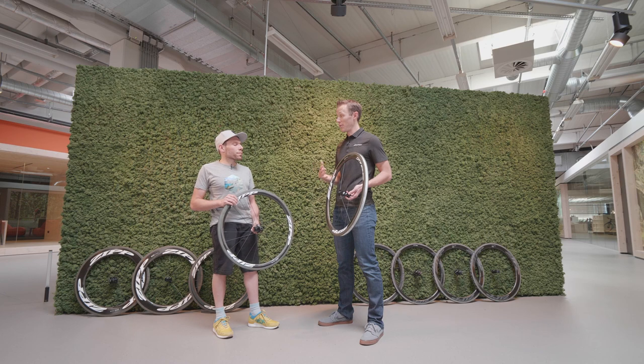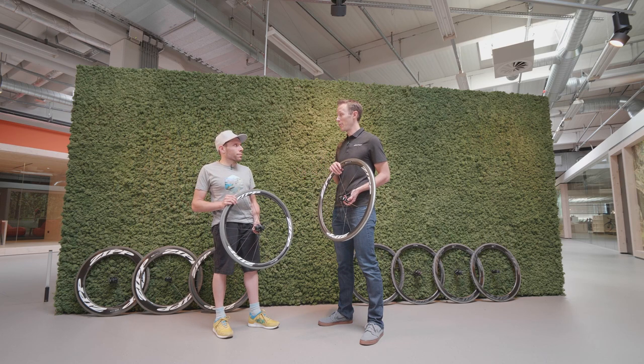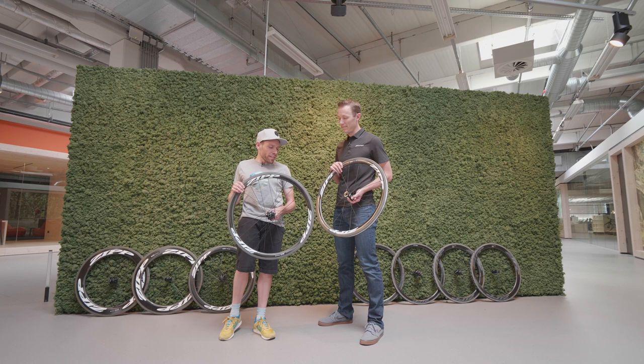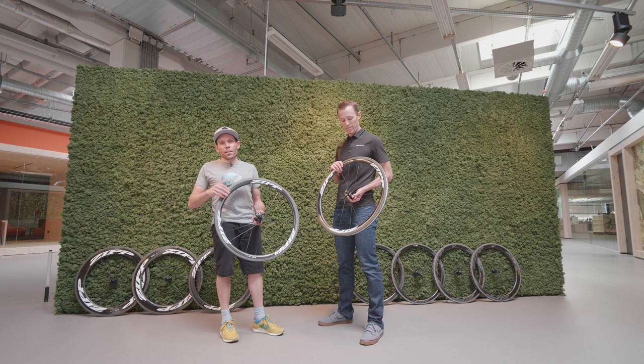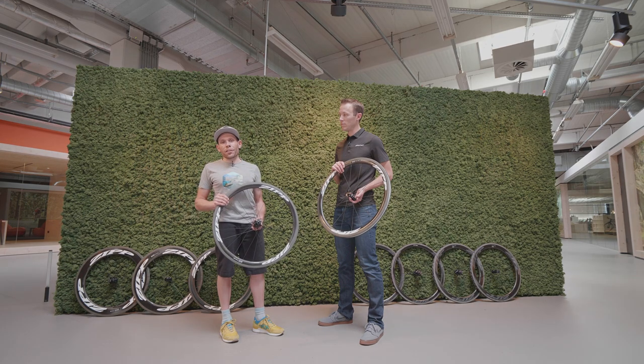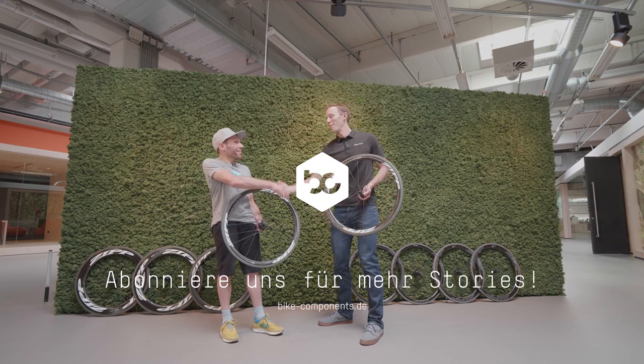We've gone over the key points and technologies in this wheel range. Robin has tested these wheels for a couple of weeks — click the link below to see how he felt on the road. Check out the blog, and if you have any questions for Robin or Jason, leave them in the comments below.